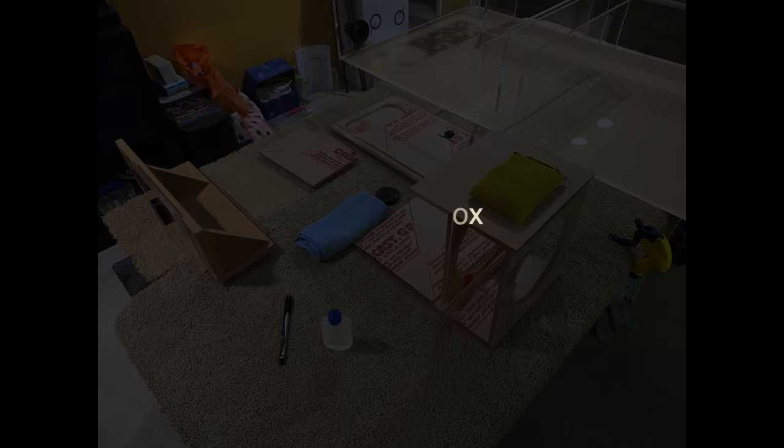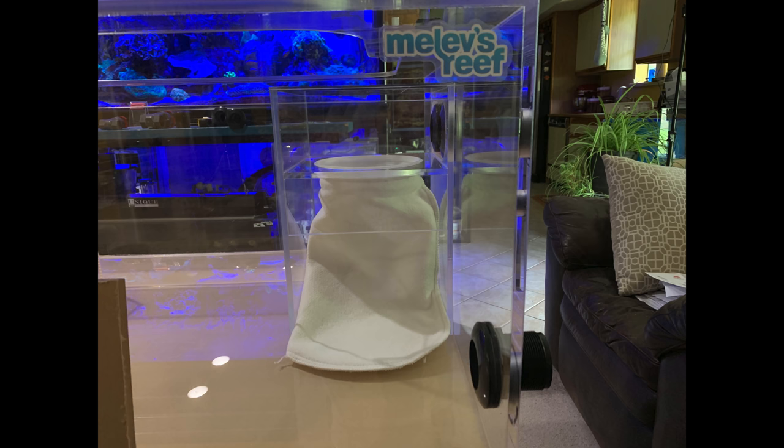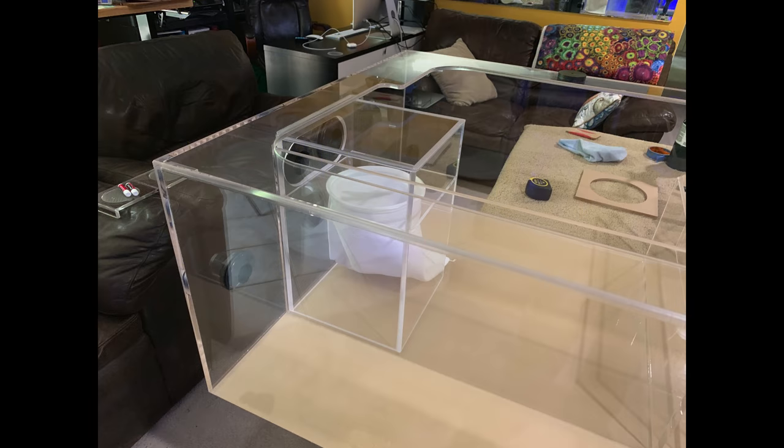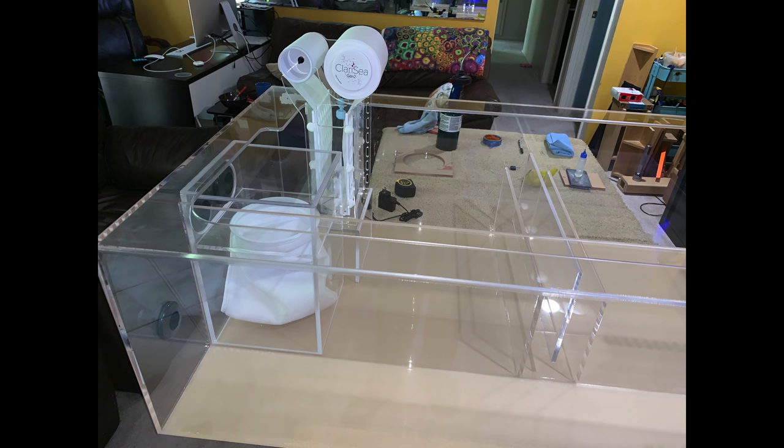The next thing I built was the modular sock box, which was an idea to run a seven-inch filter sock inside the sump that's removable. If I just can't stand it, don't like it, or need more space, I can remove it. I built this out of cast acrylic as well — it's about eight and a half pounds, it's not going anywhere, and it presses up against the side of the sump where two bulkheads pour in. Those are my emergency drains, so they'll only have water go into the sock when I choose to use them.